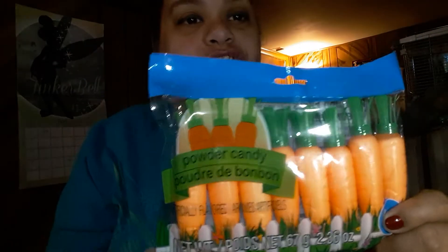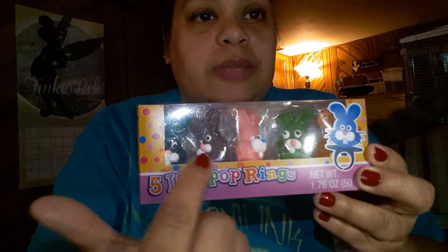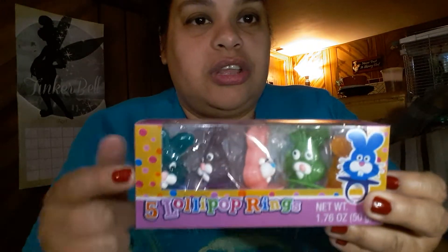The next item is another dollar saver — lollipop rings shaped as rabbits. They come five in the box in different flavors. Since I'm only making two baskets I'll probably put one or two in each, maybe put them inside the eggs. They come in blue, grape, pink, green, and orange — these are really cute.